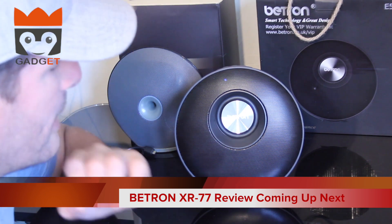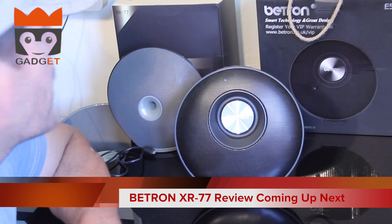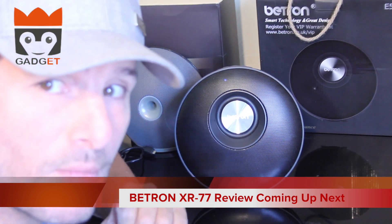I think the E50 is well worth the money. Let's get on and test the XR77 and see how that one compares.